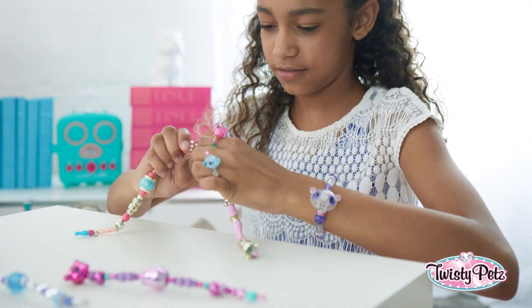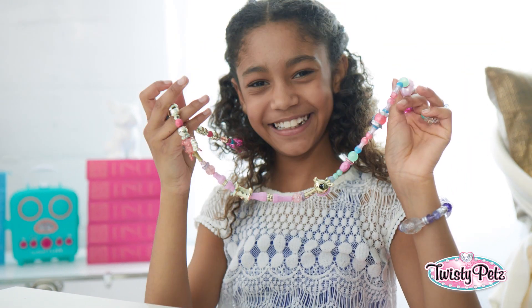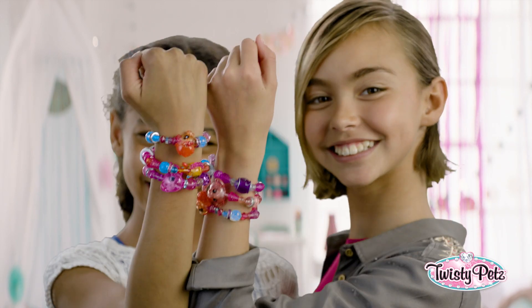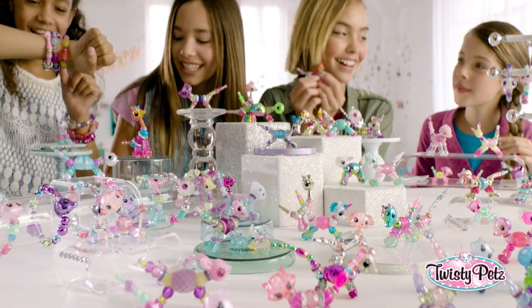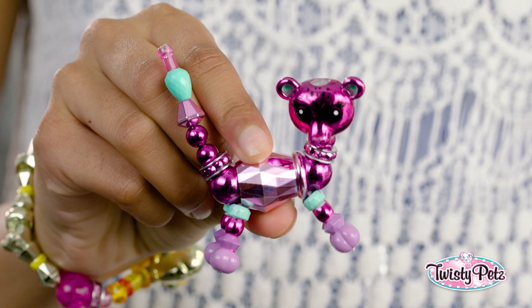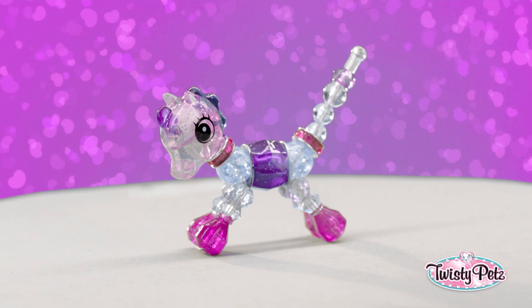And for an even bigger twist, you can connect your bracelets and make a super long twisty necklace. And look, you can wear tons at the same time. Pile them on! There's like a bazillion Twisty Pets — rainbow, metallic chic, neon, and on and on. There's even super rare ones. Plot twist: how fast can you twist? I'm talking Twisty Pets obsession.